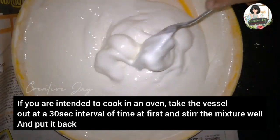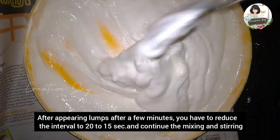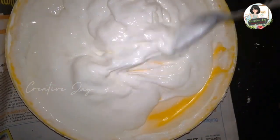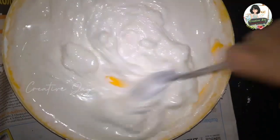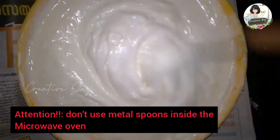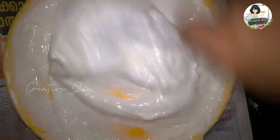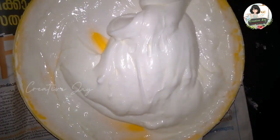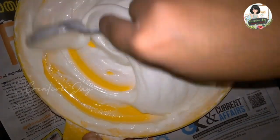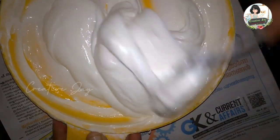Take a 30-second interval, then a 22-second interval. You can use a steel or metal spoon to stir during the cooking process.